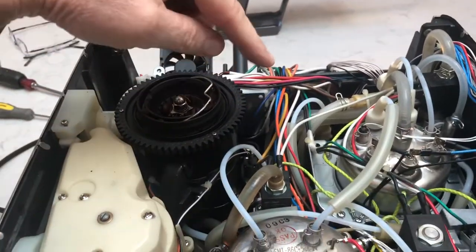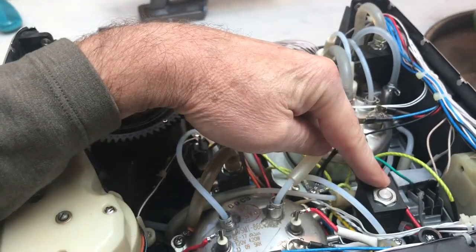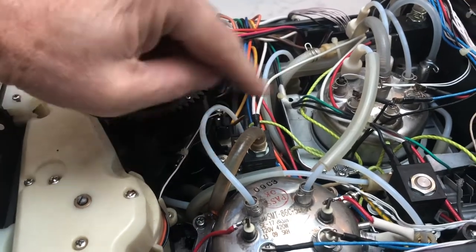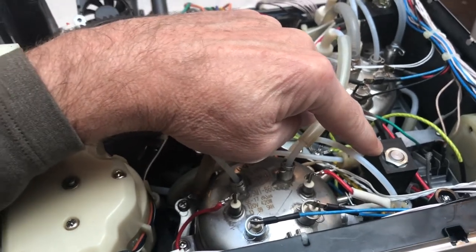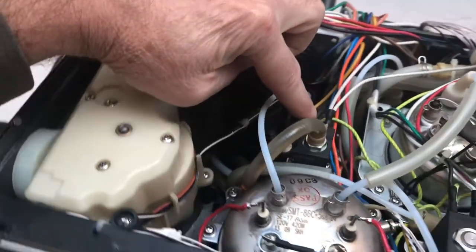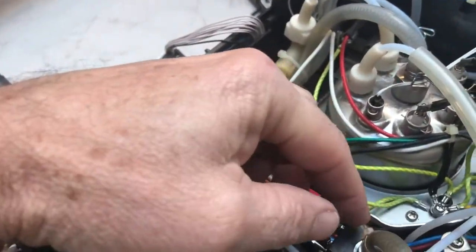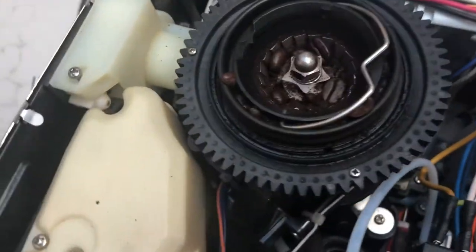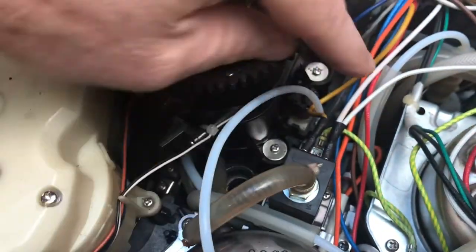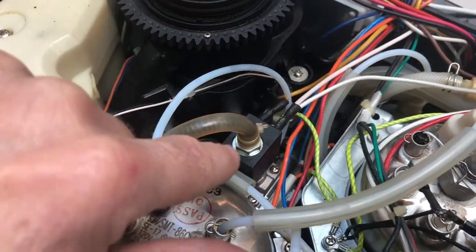So there are two solenoid relays that open the water flow — one here and one here. This is the hot water one and I've already taken that apart, disassembled it, cleaned it, and put it back together and it works. So we're going to work on this one today. This clip is holding some of the pipes in place. This one is a vertical relay. So we're just going to disconnect the electrical connections — make sure we know which ones go where — and the pipe, and then we'll disassemble this.